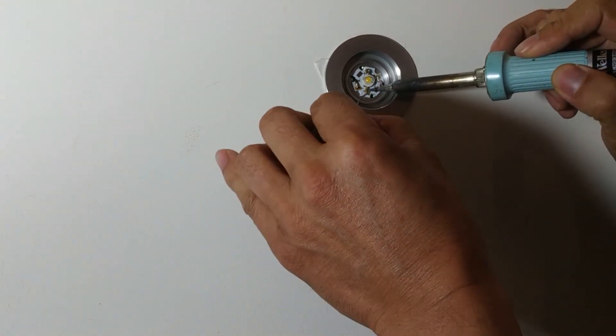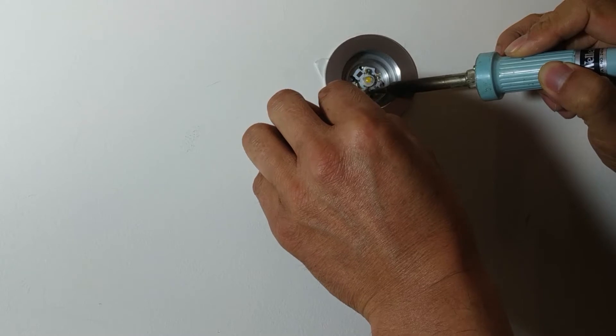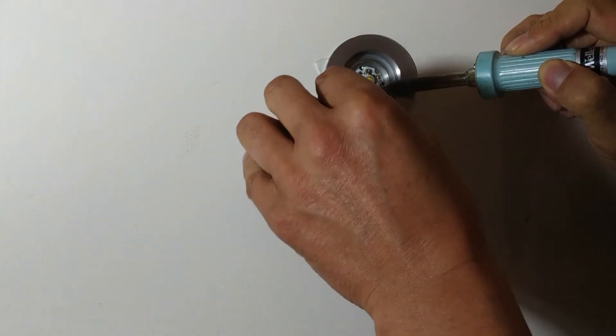Make sure it's pushed down to get good thermal conduction onto the board below, so it won't have a heat issue. Okay, that's soldered in. I'll just turn the power on and see if it works. There you go.